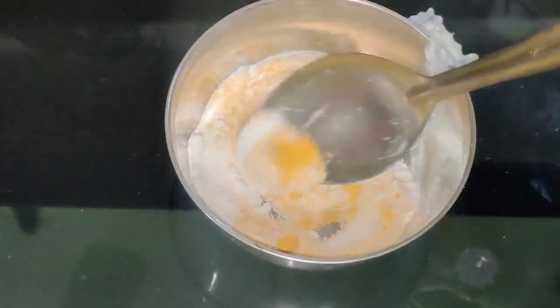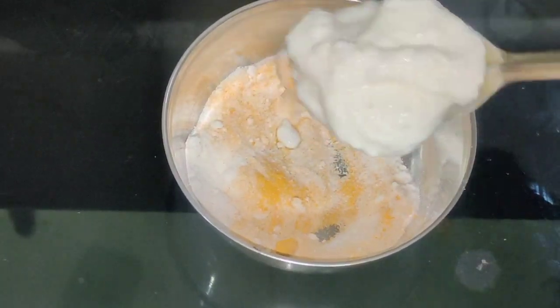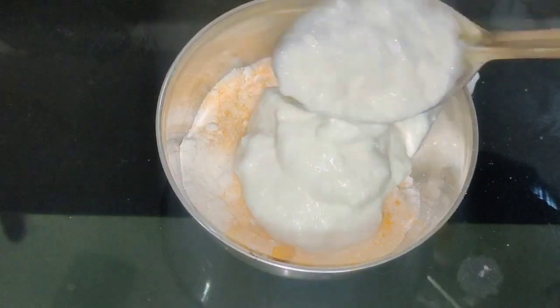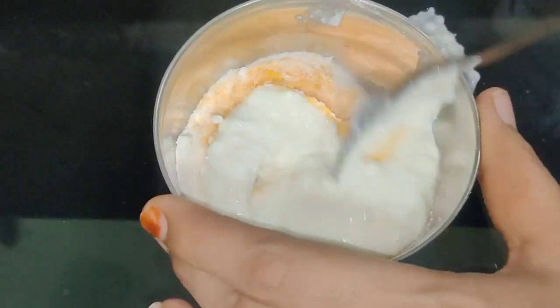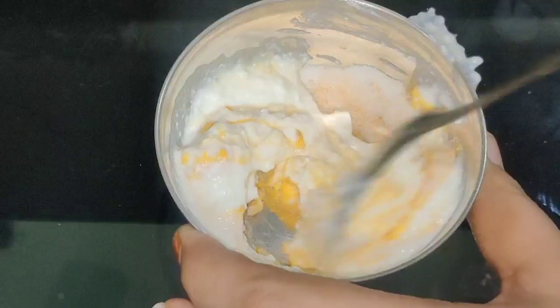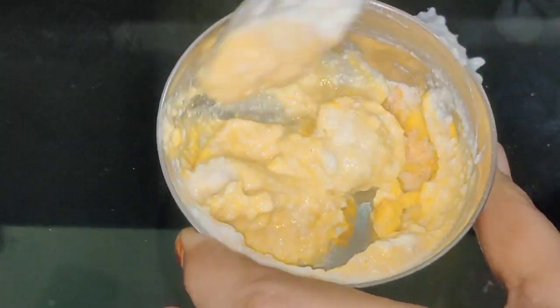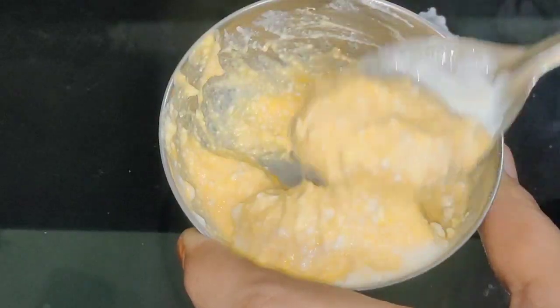Let's do a scrub. We will use 1 tablespoon of BAP and 1 tablespoon of curd. Let's do this remedy — the ingredients are very easy.